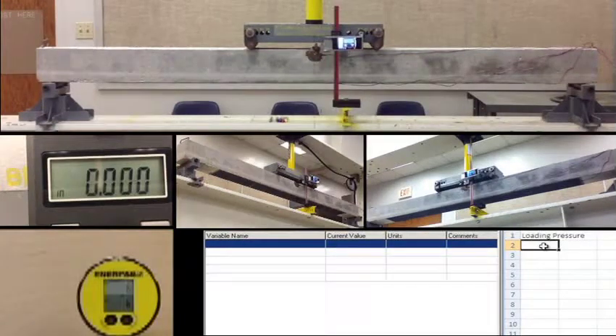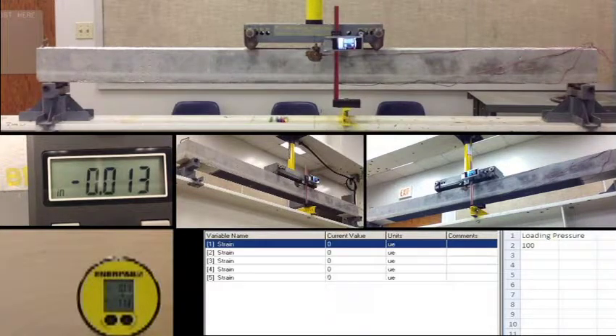We start at 100 pounds. It gets a little hard. Strain, channel 1: 31, channel 2: 23 — should be right with them. Clipboard is on.